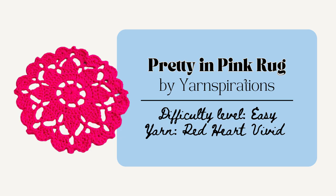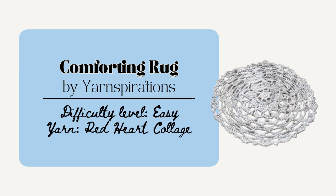There's also this Pretty in Pink Rug by Yarnspirations. The rug measures 30 inches and works up pretty quickly. It uses a 16mm crochet hook to make and this would definitely make a great statement piece and be a nice gift for that friend whose home is their haven. Or you could make the Comforting Rug by Yarnspirations. This rug is 40 inches in diameter and works up quickly because it uses jumbo yarn. I love the lacework on this one and how they use the picot and treble crochet cluster stitches.